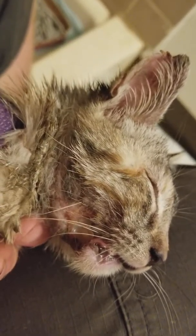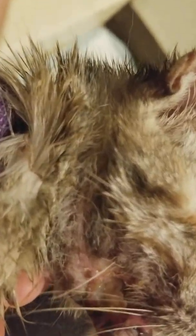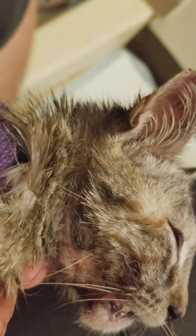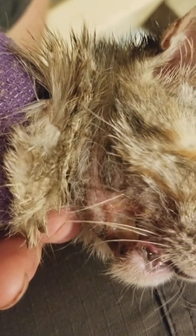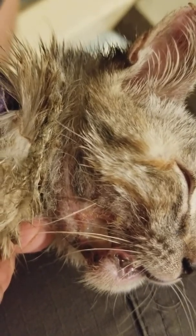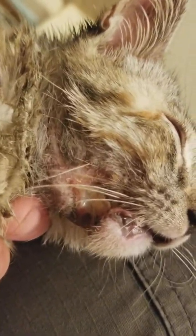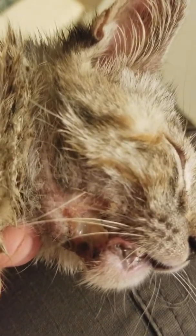Medical professionals know a lot better ways of doing this than we do, so we were kind of guessing, but also doing a little bit of research. She had what I'd call a joker smile — if you follow the curvature of her ear from the bottom curve down to this line right here, that was a full-on slice. It looked like a joker smile and it sliced all the way up to her mouth.